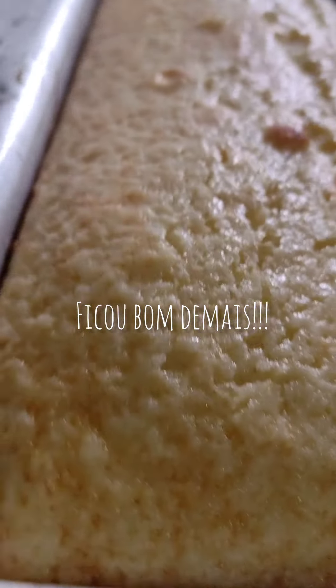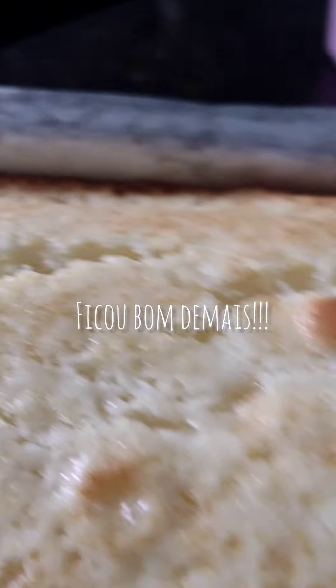Esta é a batedeira prontinha, firme e estruturada para fazer bolo de andar, bolo de pote.